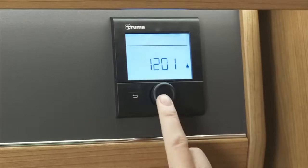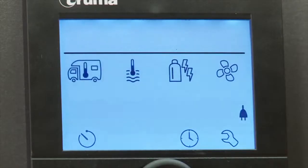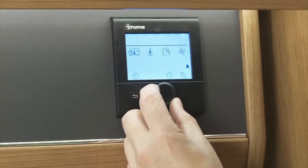When on the main menu, you will see the following rows of symbols. Please remember, to select any icon, you need to scroll across and press the central control knob whilst the icon in question is highlighted.